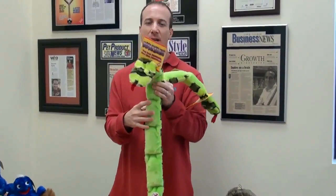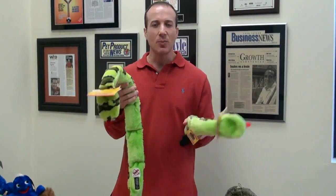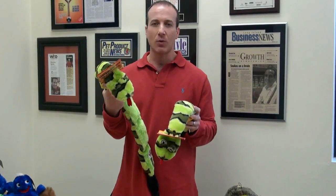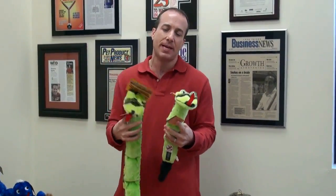These really hold up even when the dog is actually chewing on them, running around with them. I love the way the casing holds up. And I can't stress it enough because so many dog toys, they just don't last.